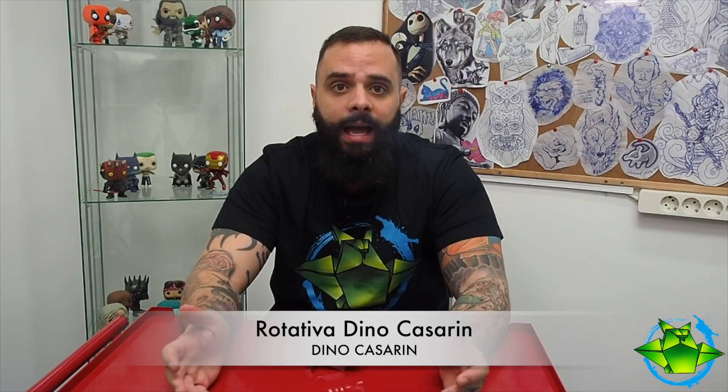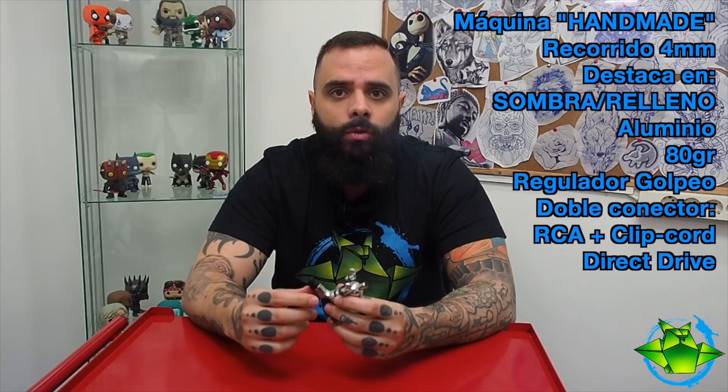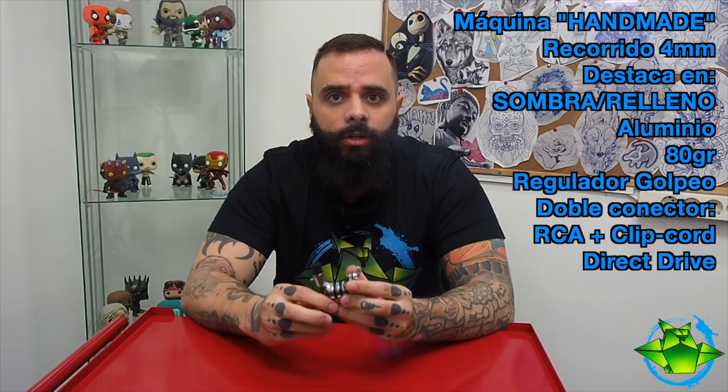Esta máquina es una máquina rotativa handmade artesanal de Dino Casarín. Es polivalente y bastante robusta, con un recorrido de 4 milímetros que destaca por ser ideal para sombra y relleno. Es de aluminio con un peso de 80 gramos, dotada con un sistema de regulación de la dureza del golpeo, con doble conector incorporado de RCA y también de clip cord. Y un golpeo de direct drive que nos vendrá fantásticamente tanto para delinear como para rellenar.